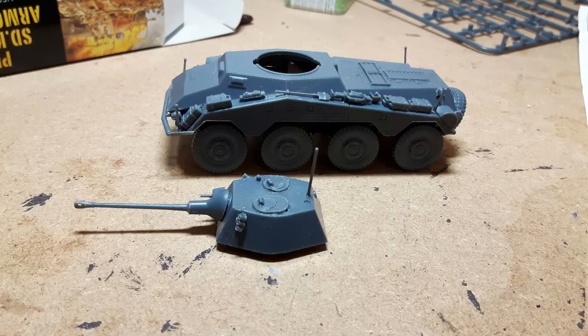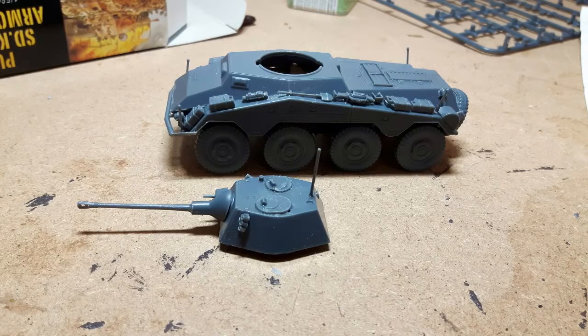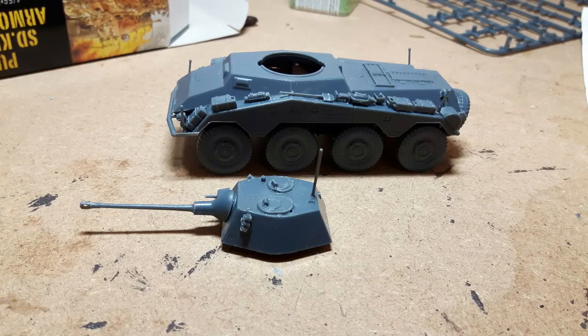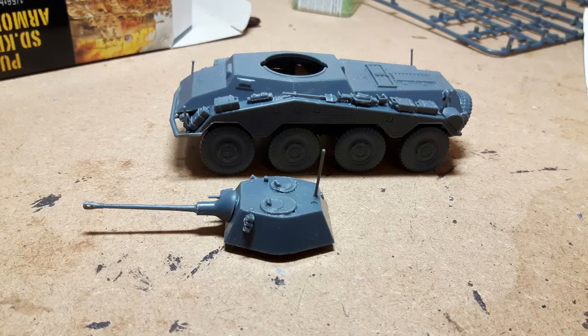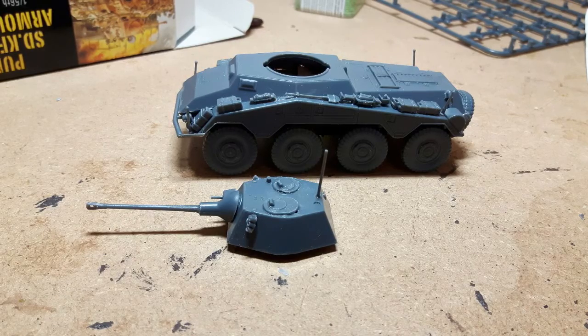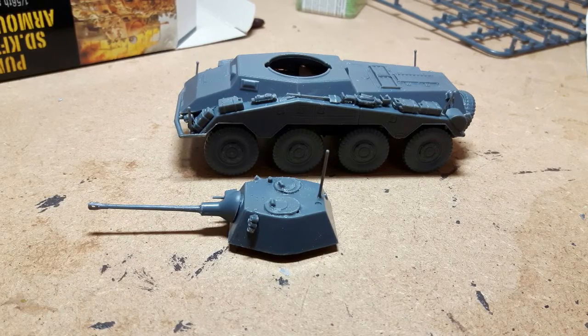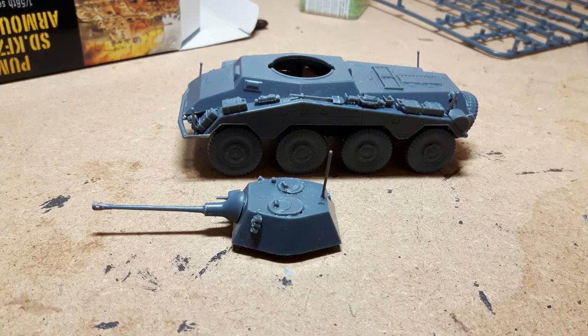For the turret, I would suggest doing a dry fit. I found it pretty fiddly to do the two hatches on top of the turret - they've got a tag underneath and I found that difficult to fit into the holes. But it should be okay, and that was done, ready to put it all together.